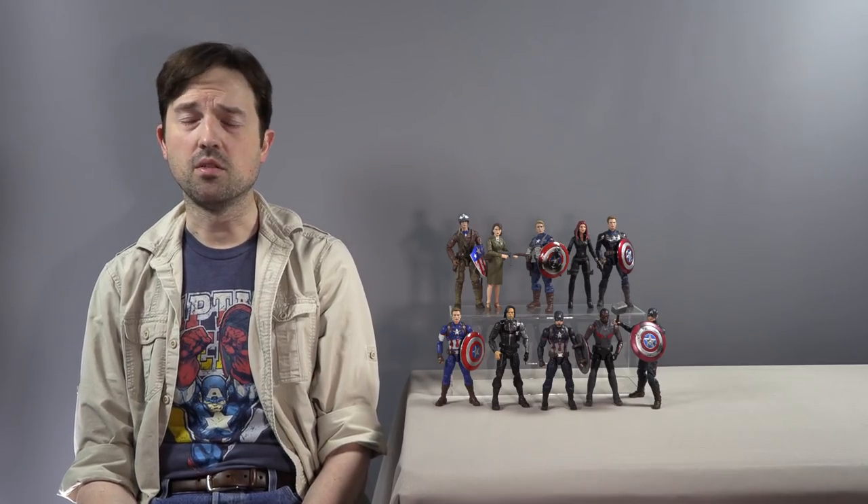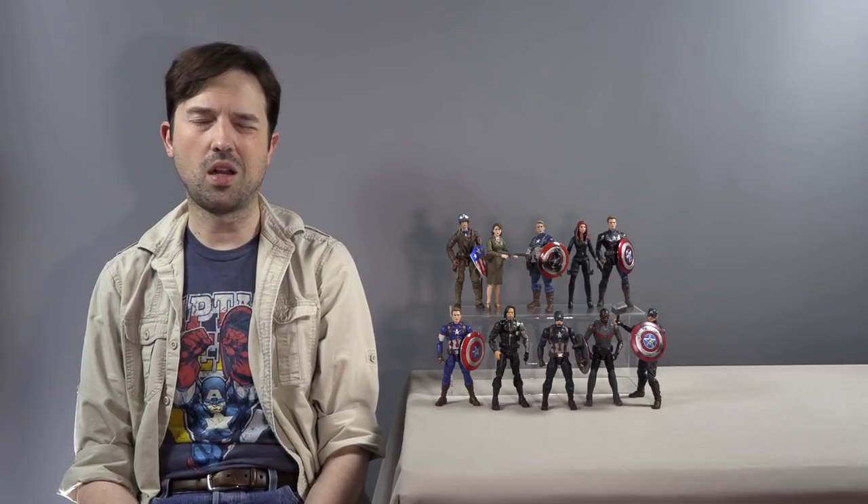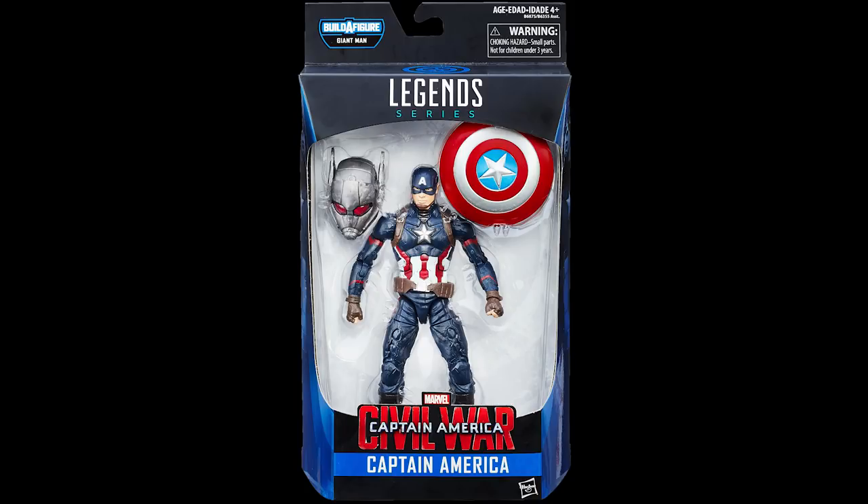For Falcon and Winter Soldier, especially with their own TV show coming, the options are limited. You can get both as they appeared in Civil War, and there's another Winter Soldier with his mask on, but I wanted Bucky helping Cap in Civil War. I would have preferred a Falcon from The Winter Soldier film, but that figure hasn't been offered, so I'm leaving them as-is.